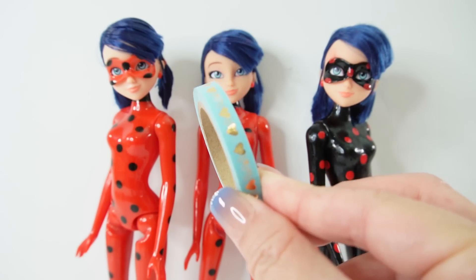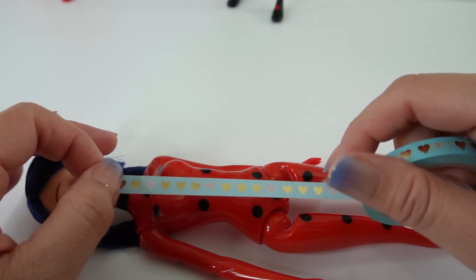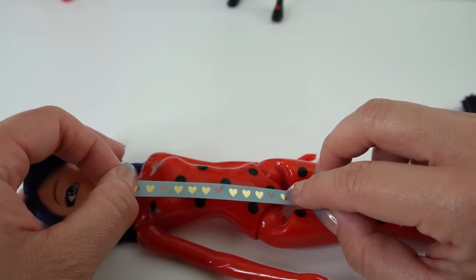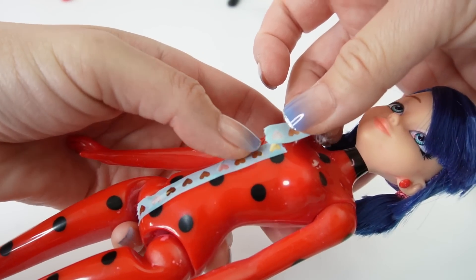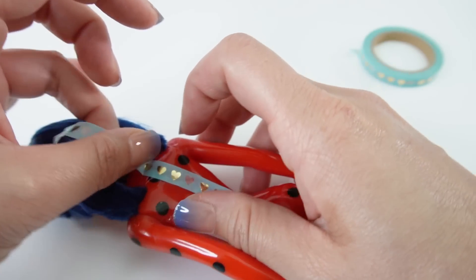We're going to take this piece of tape and tape it right down her middle. I'm going to use multiple pieces because there is some curvature to her body, and we're going to do the same with her back.